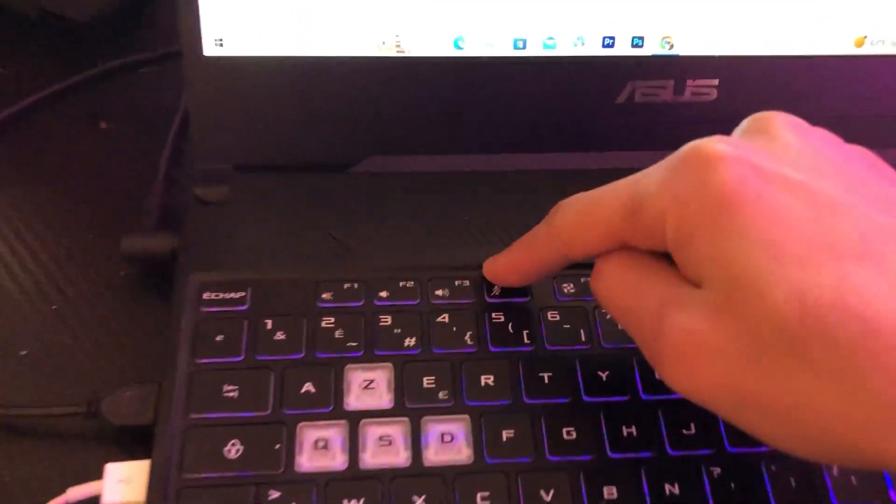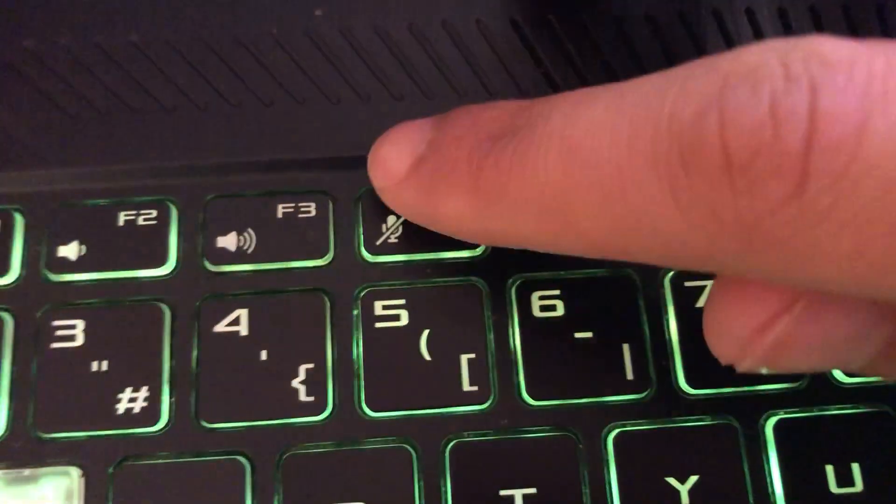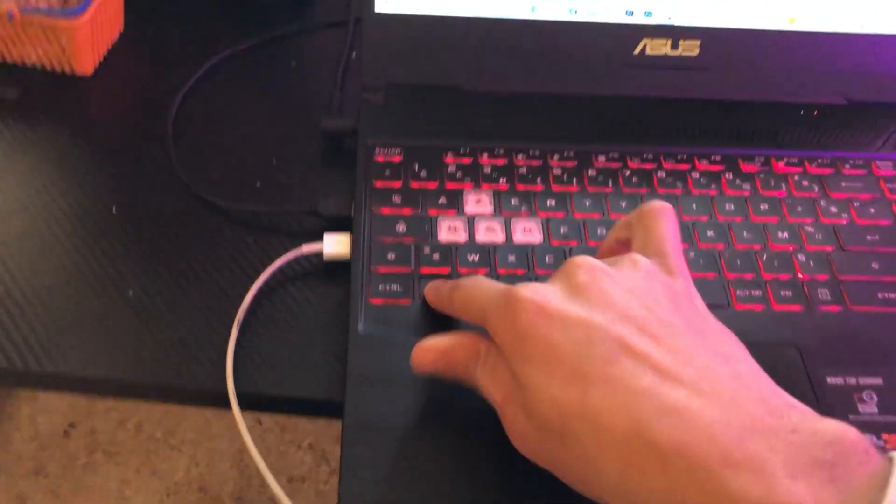If F5 doesn't work, you want to click on F4. As you can see, when I click on F4 — check if it works. If it still doesn't work, you want to click on Fn and F4, or Fn and F5, at the same time.